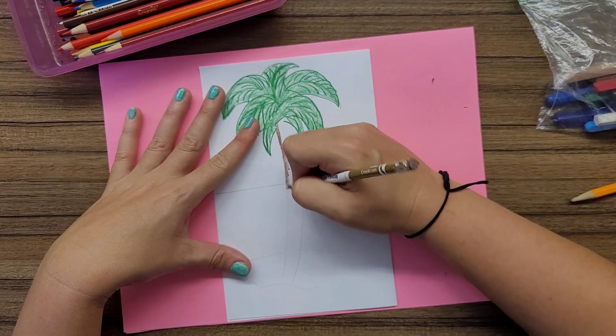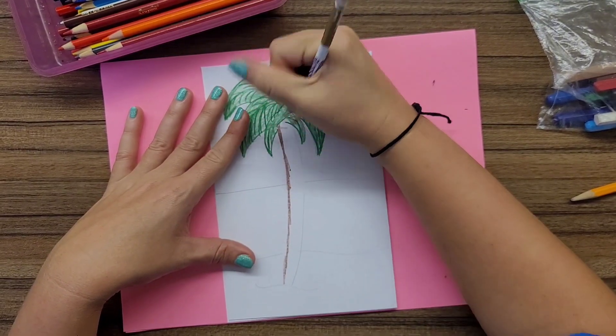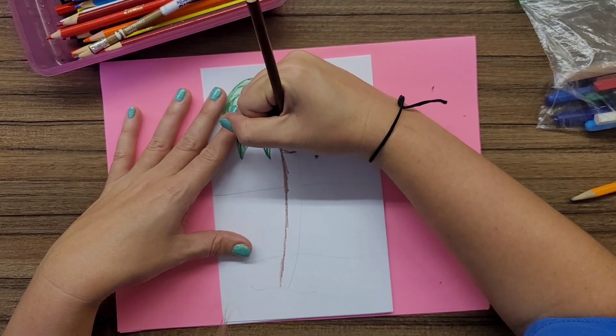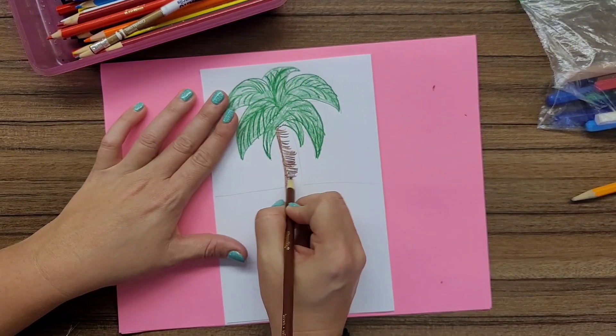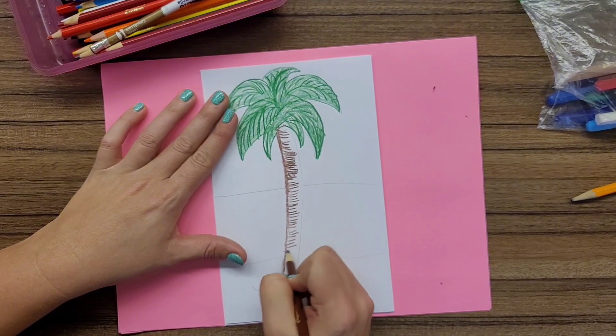Texture is how the surface of an object feels when you touch it, or how it looks like it feels when you touch it. On this picture I'm adding curved horizontal lines to my palm tree to not only add texture but to also give a little bit of form and make my palm tree look round.